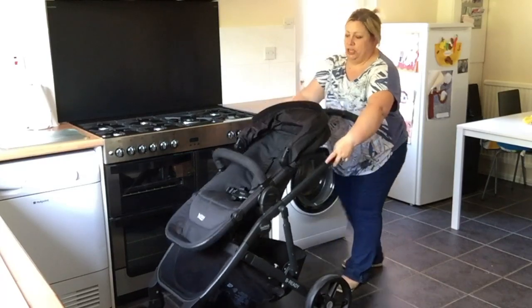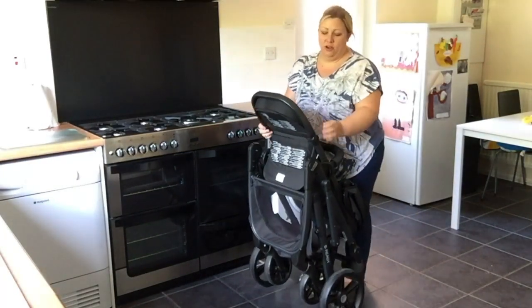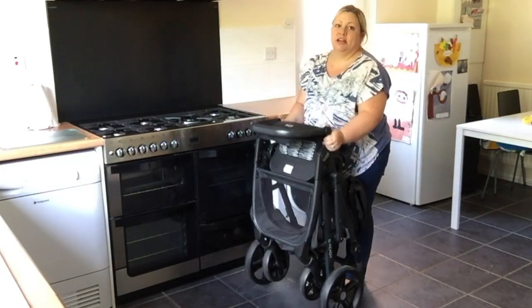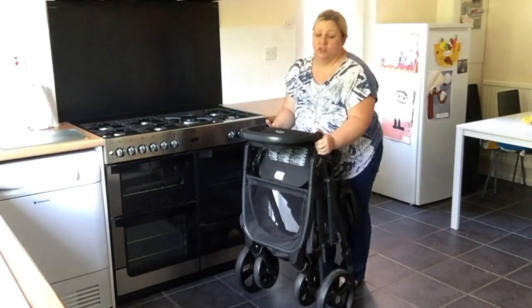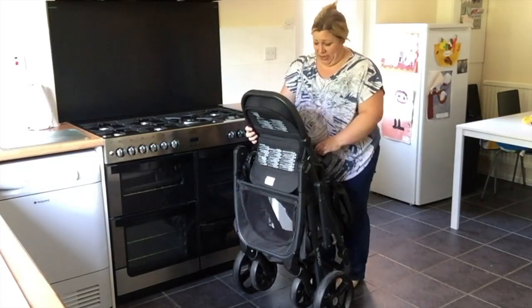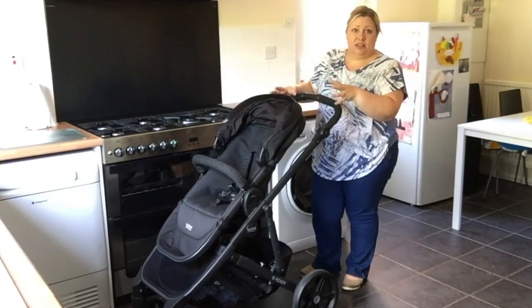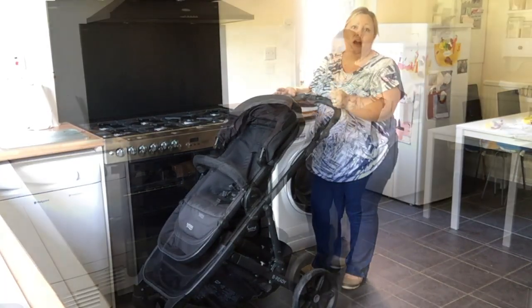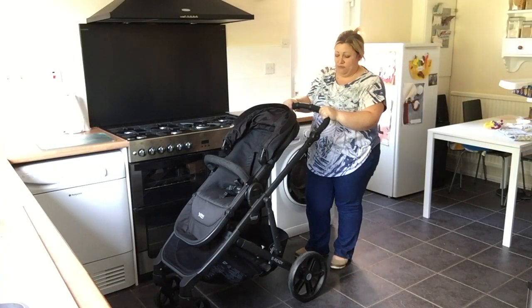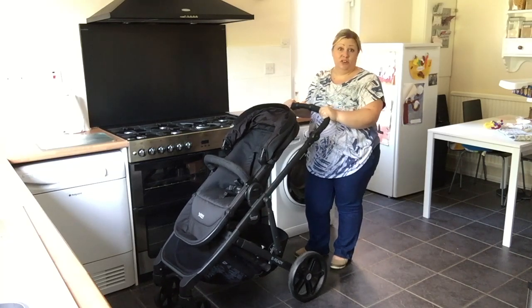Pull towards you and drop. You can obviously adjust that and lift the whole unit — it does make a difference on weight, obviously, adding the seat unit as it would with any pushchair. I think this pushchair has got some really great features; the fact that it feels chunkier has been really great for me, and I look forward to lots more adventures.